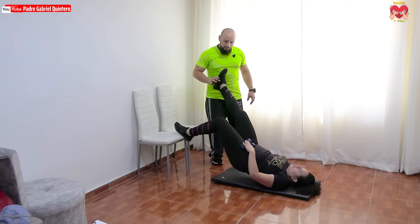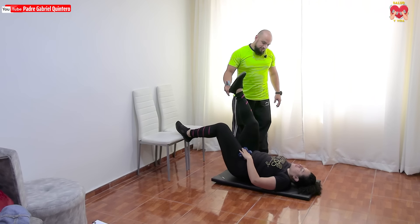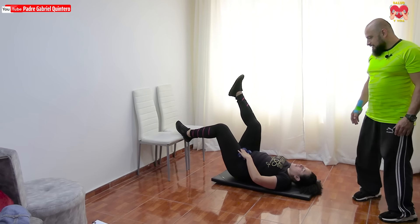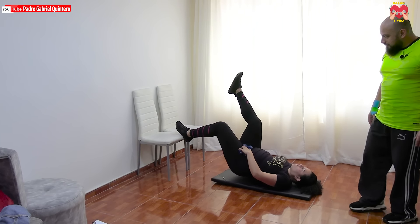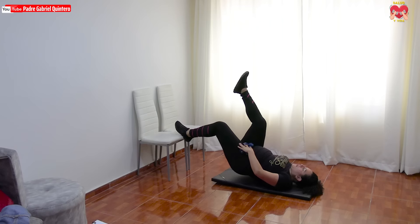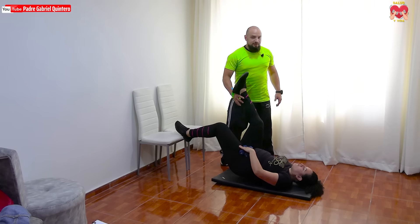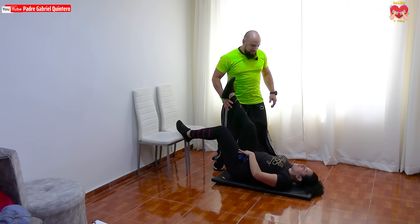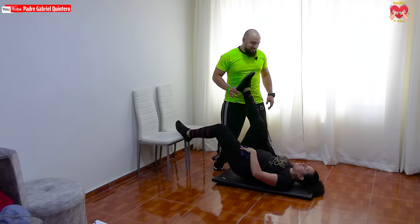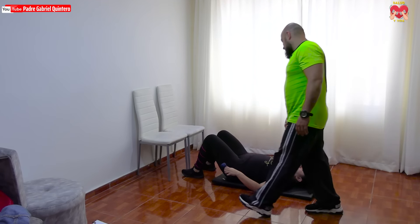Ahí vamos: uno, dos, tres, la pierna va vertical. Cuatro, cinco, seis, siete, ocho, nueve, muy bien. Diez, once, doce, trece, excelente, vamos. Catorce, ánimo. Quince, dieciséis, diecisiete, fuerza. Dieciocho, pierna vertical. Diecinueve, veinte. Ok, descansamos, muy bien.